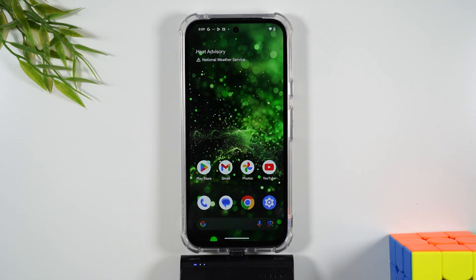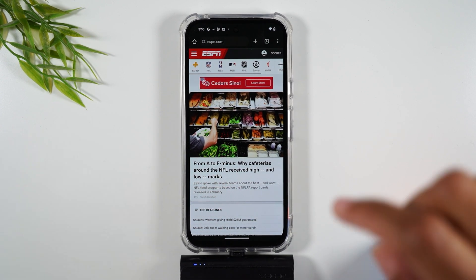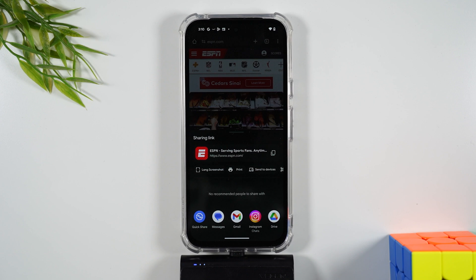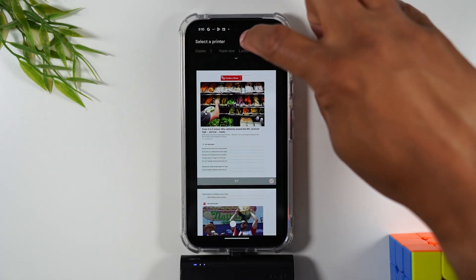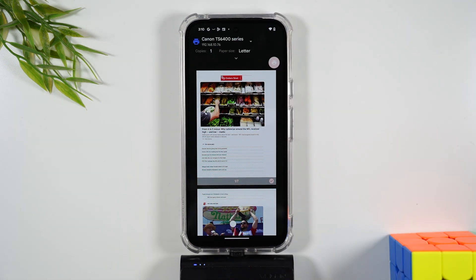The last thing I want to show you is how to print a webpage. We're going to go to Chrome. I'm on ESPN right now — let's say I wanted to print this ESPN page. Upper right corner, three dots. Now, where is the print button? For a webpage, you're going to go to Share first, and then when you hit Share, you'll see a print button right there. They've just made it an extra step for webpages. Select your printer, make your modifications, and then hit the print button to print.